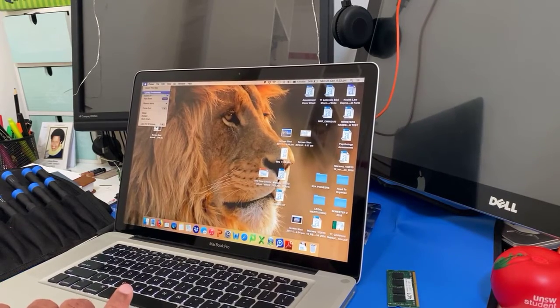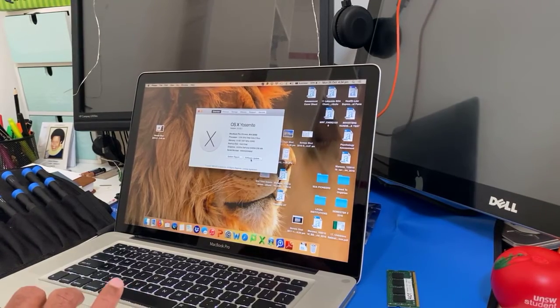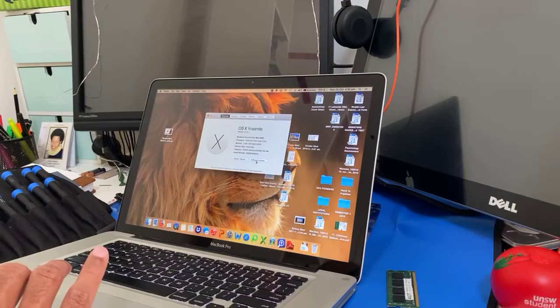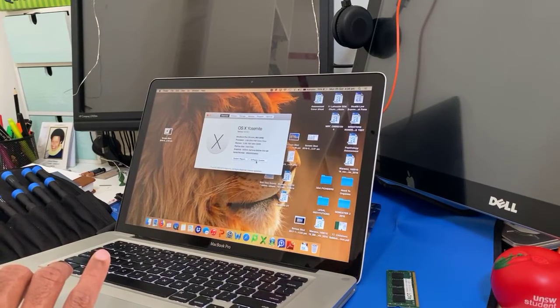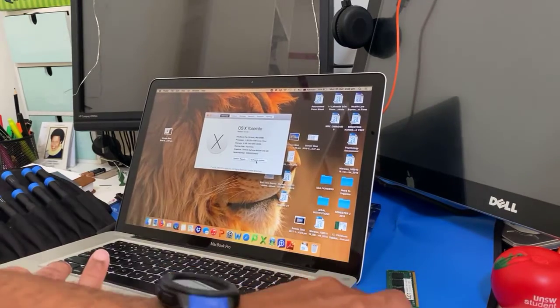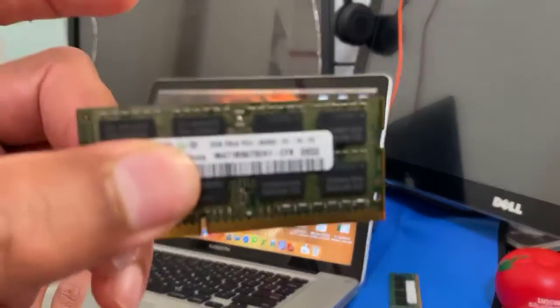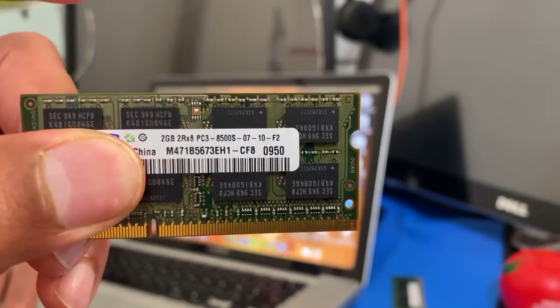And that's how you can upgrade your memory for any MacBook Pro mid-2009 model. The module is PC3 — so there's PC2, PC3, and PC4; the latest now is PC4. For this one, it's PC3.